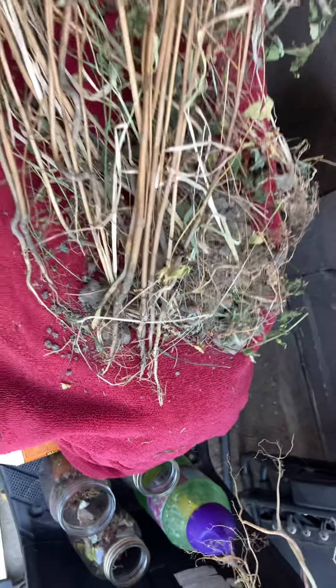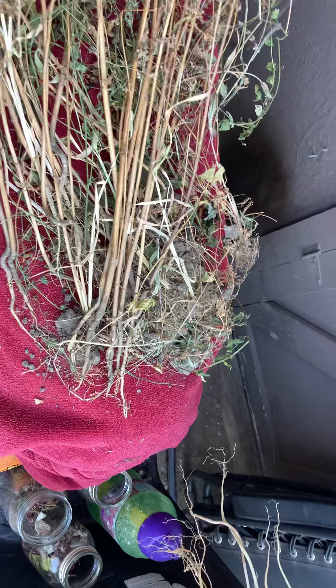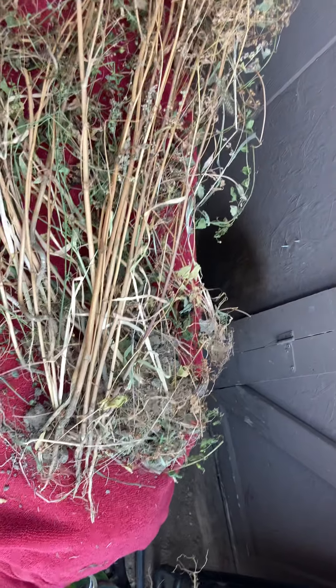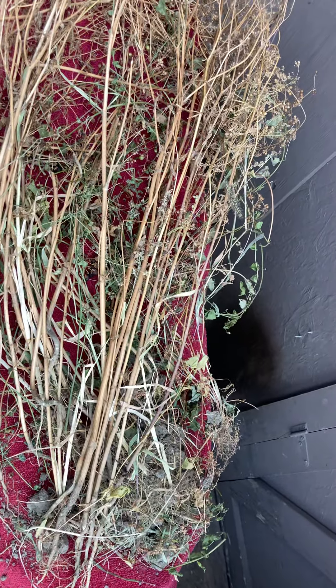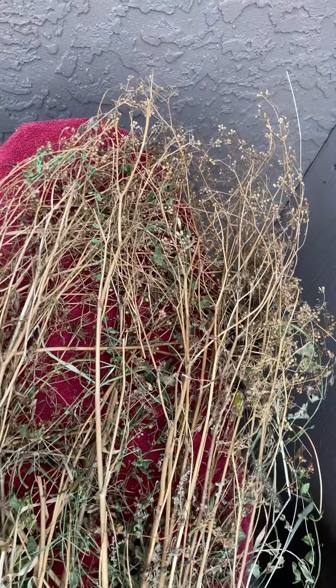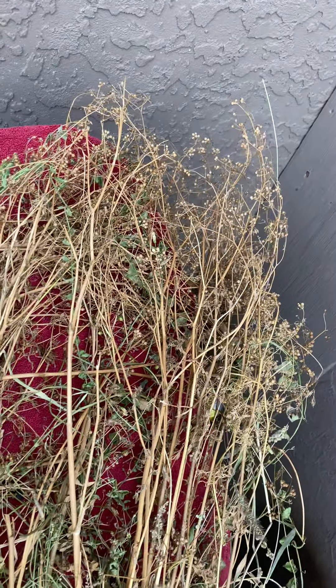My suggestion: don't plant these in rows. Let them all grow and harvest in a block or growing square — whatever you want to call it. That would be the best way to harvest your coriander. Thanks, bye.